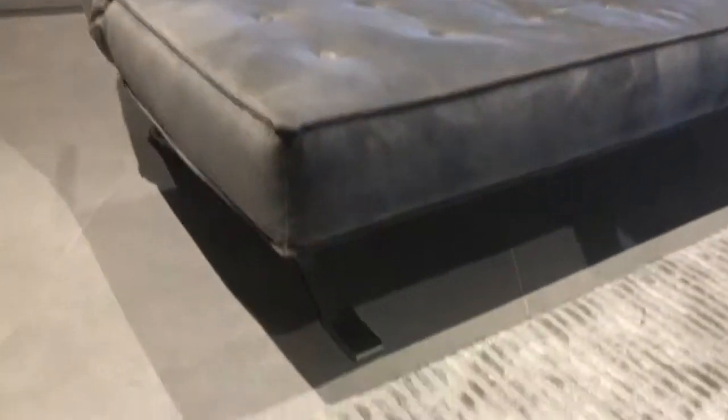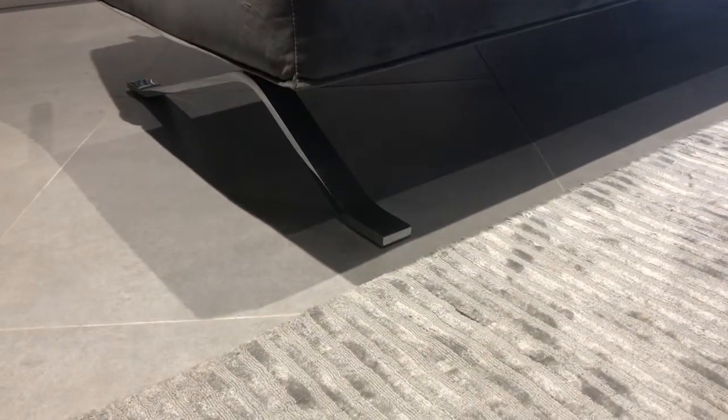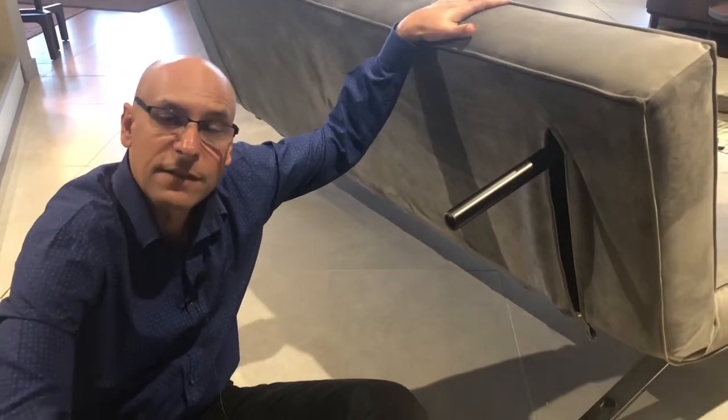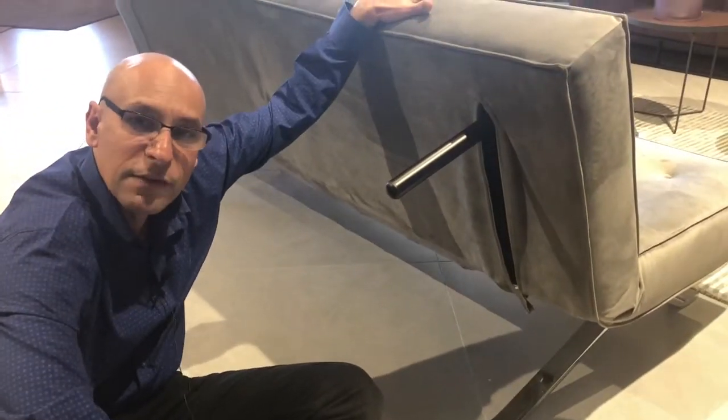Look at the legs — very nice, beautiful, and sturdy. The Oxford is made from a steel frame to make sure it's very strong and not going to break. It does have a lot of movement in it, so it needs to be very strong. The Oxford also has removable covers.